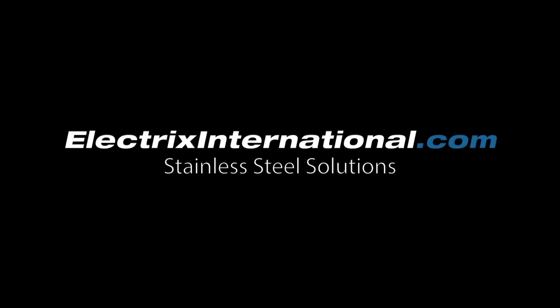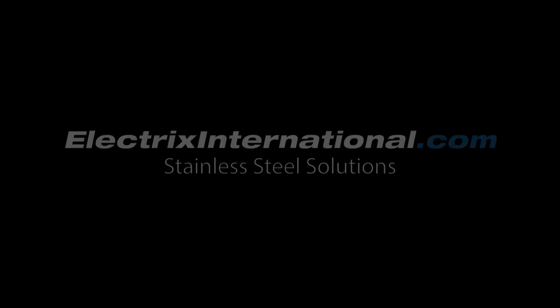For more information and to view our full range of products, visit electricsinternational.com.